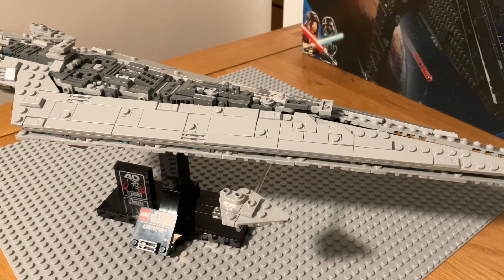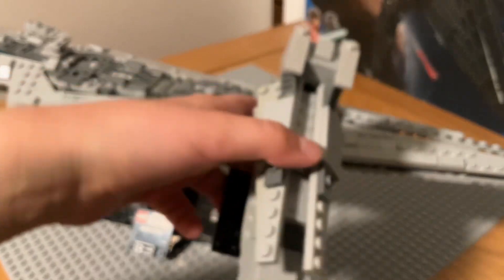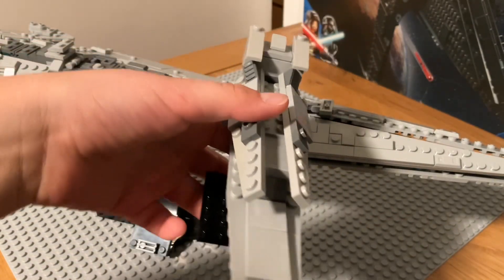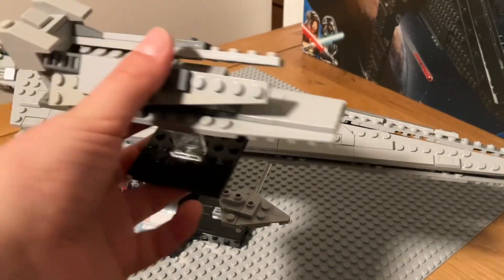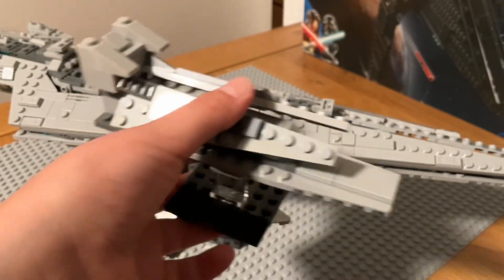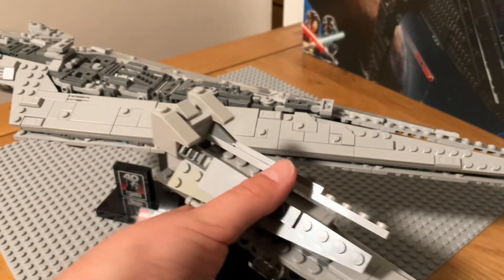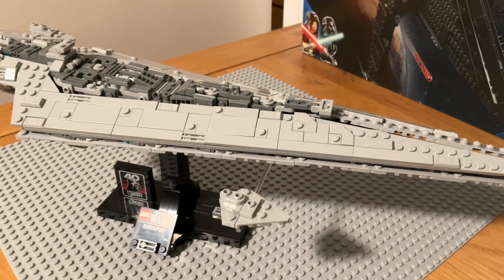Before I bought the set, but when I saw it, I tried to build my own version of this. As you can see, it's really small and stuff, but it's decent for my first try. I named it the Marauder because I couldn't think of any other good Star Destroyer name for it.